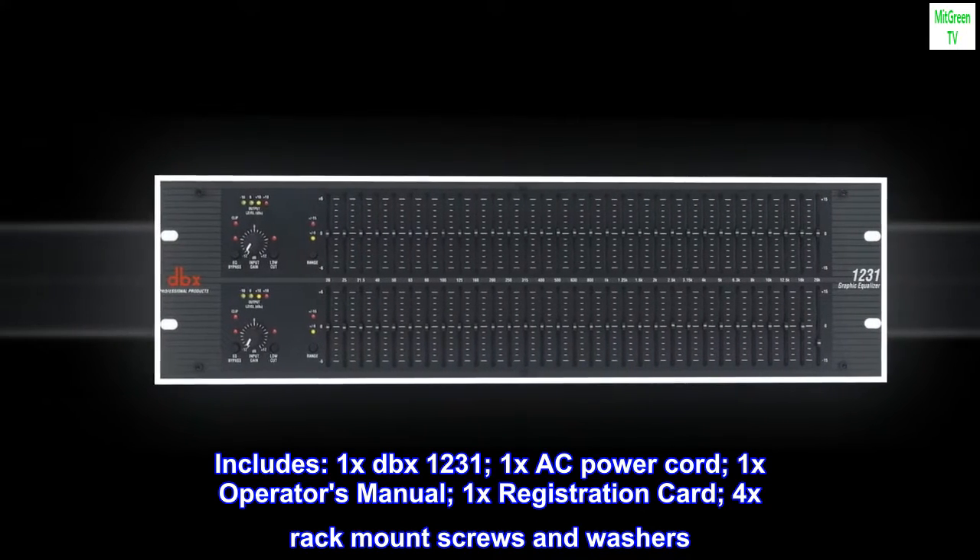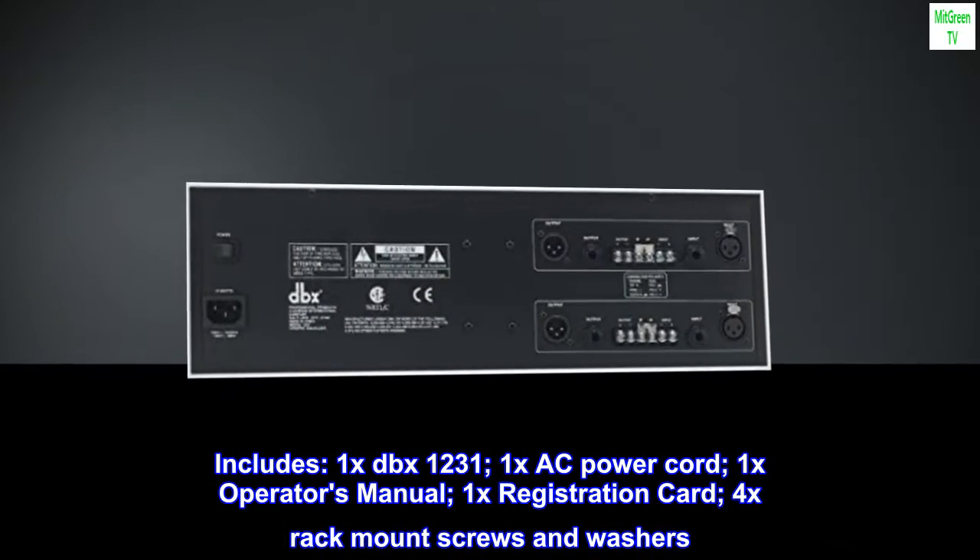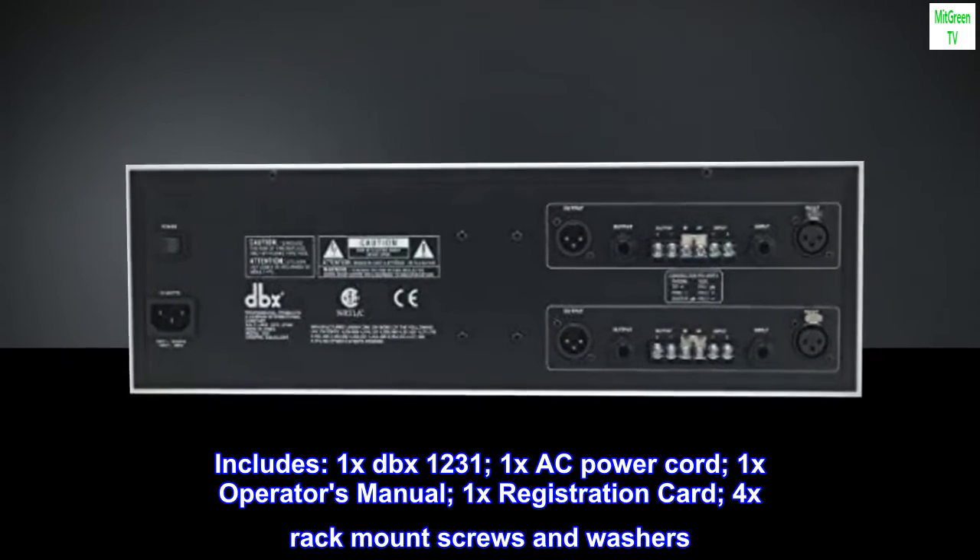Includes: one dbx 1231, one AC power cord, one operator's manual, one registration card, and four rack mount screws and washers.